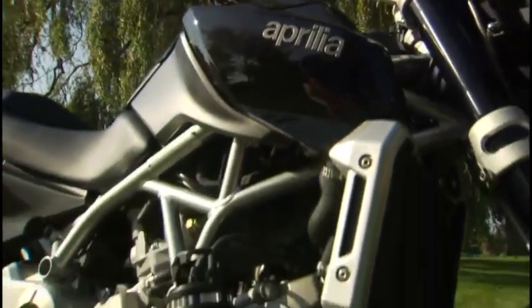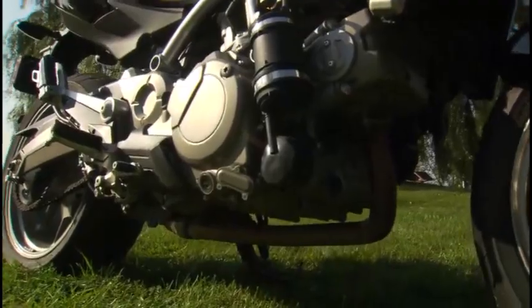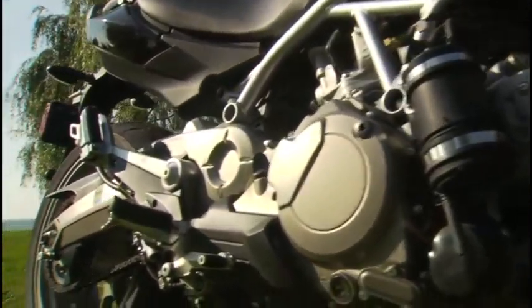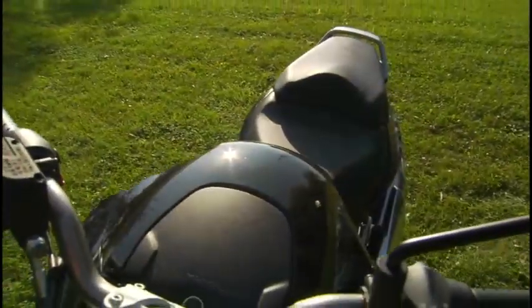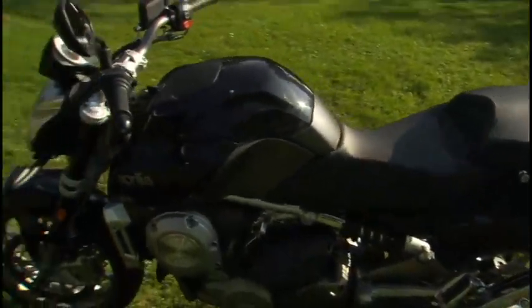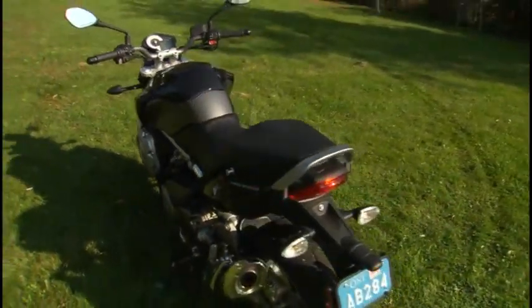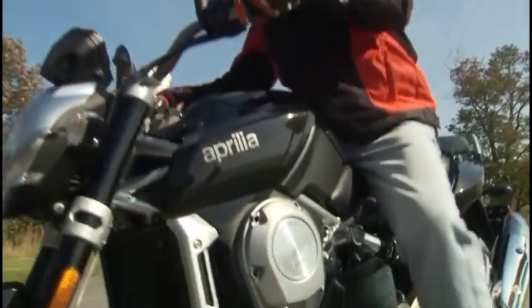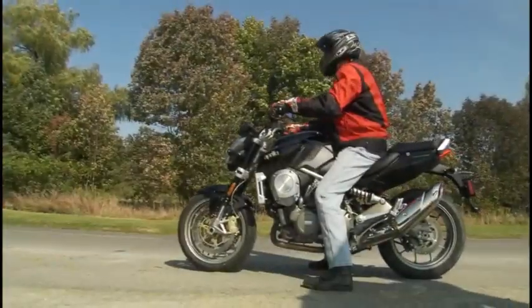This liquid-cooled 840cc single overhead cam 90-degree V-twin, with its steel trellis frame and inverted 43mm fork, comes with a CVT transmission — a continuously variable transmission which allows for a very scooter-like twist-and-go experience. As a result, there's no clutch.